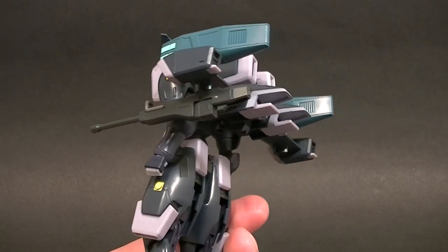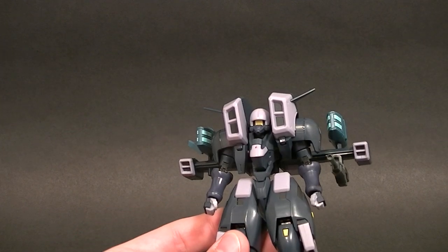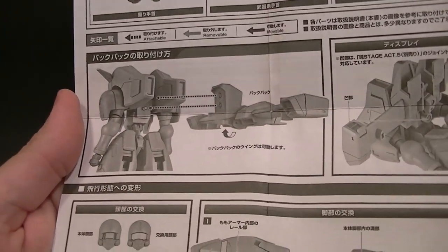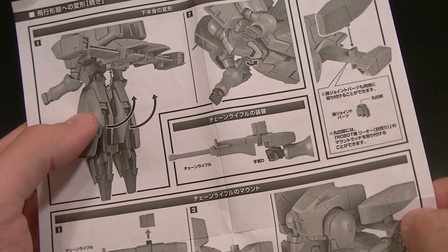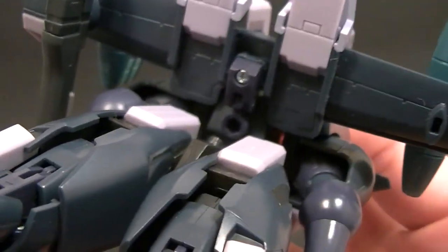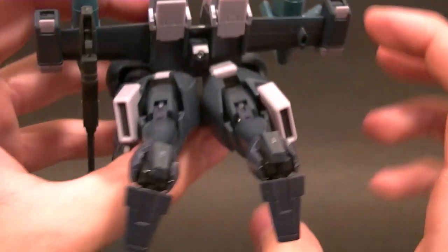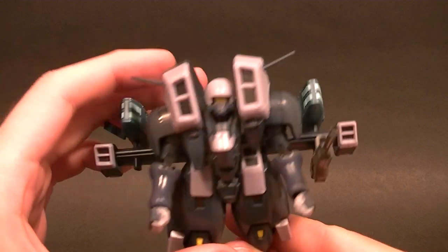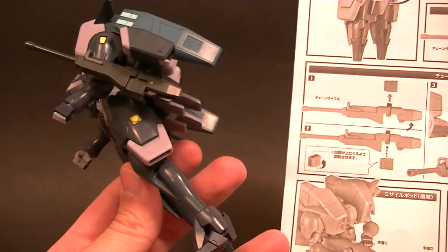Now he's got a gun hanging down there, blasters up here, and wings — looks pretty sweet. Now let's try to transform him. Looking at the directions, we fold the hips back — so far so good. The crotch pegs into the flight stand hole and we're going to leave the legs going straight back to get a more aerodynamic look.